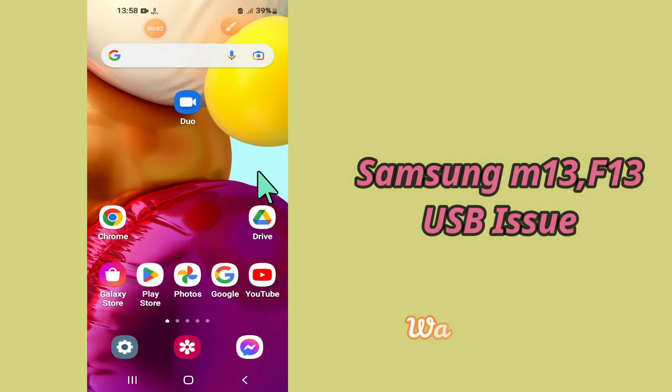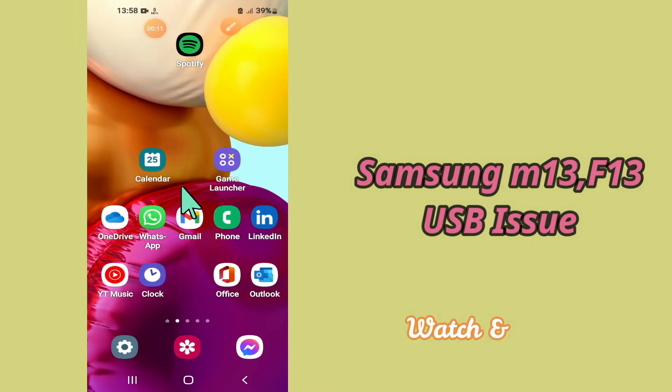Hello everyone, hope you are fine, welcome to my YouTube channel. In my today's video, I'll be telling you how you can fix USB not recognized and not supported problem in your device Samsung M13 and F13.